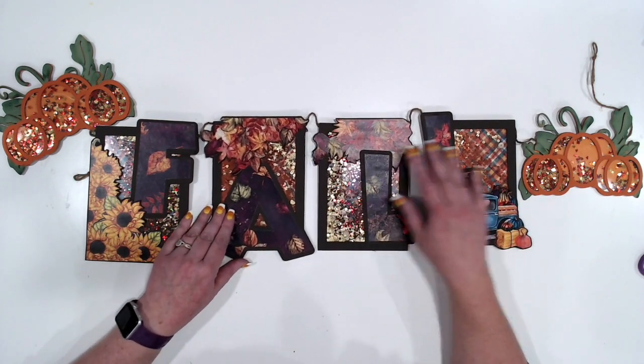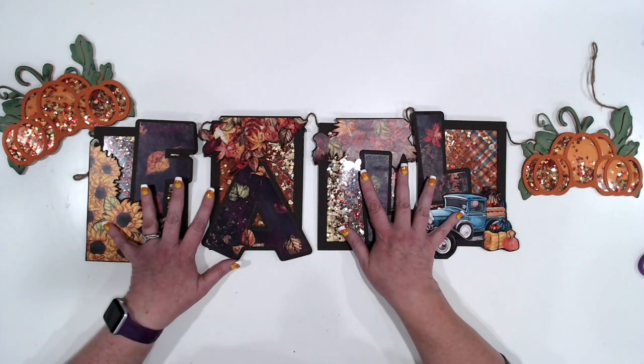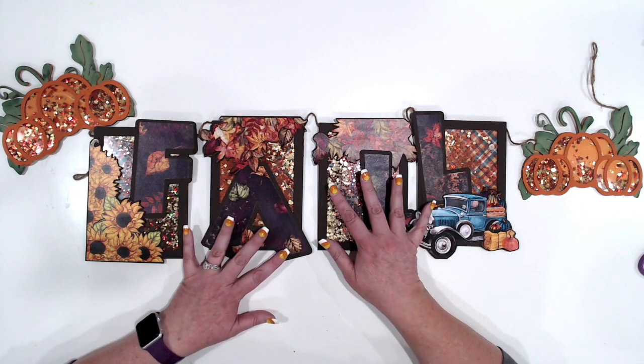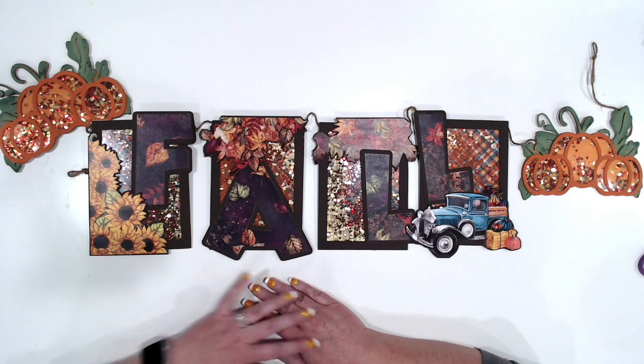This goes together super fast. With the exception of fussy cutting — I did do a lot of fussy cutting — you'll see some of that in the video. I didn't end up using everything I fussy cut, but I did use a lot of it. So let's get going!